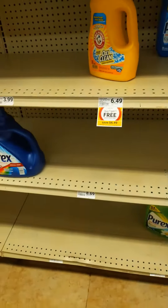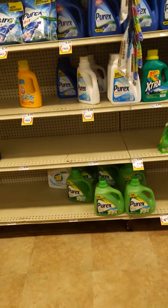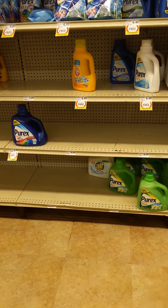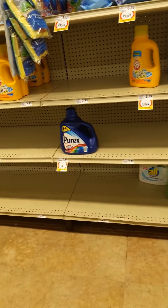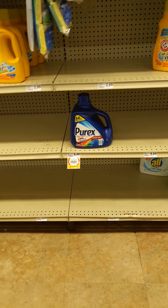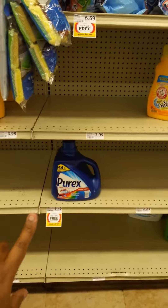Okay, it's Lady Plants a Lot again and I'm in my favorite part of the store — the laundry detergent aisle. I guess y'all figured it out by now, I have a thing with laundry. So here goes: Purex, $6.49, buy one get one free.